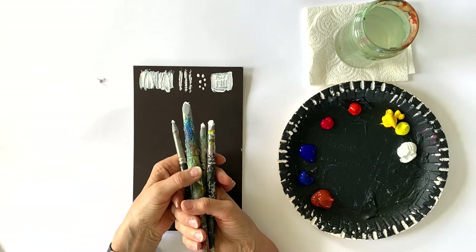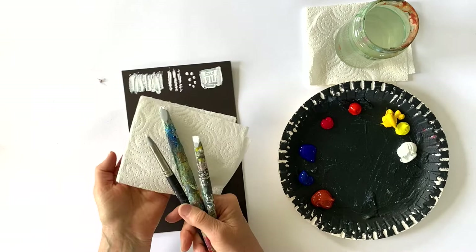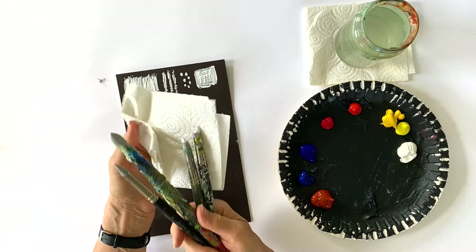And the good thing about them is that if you want to clean them you simply take your kitchen towel and you wipe the color off. And then you're done.